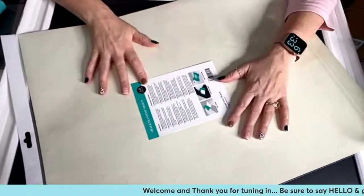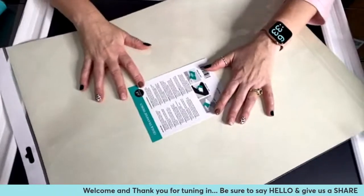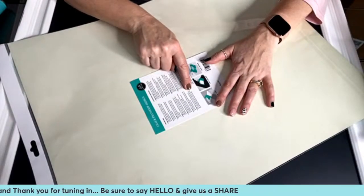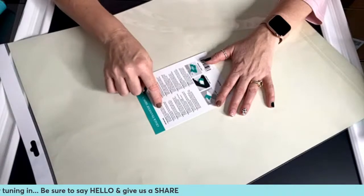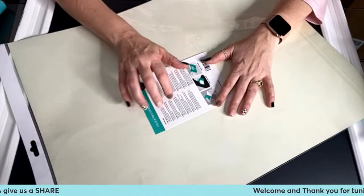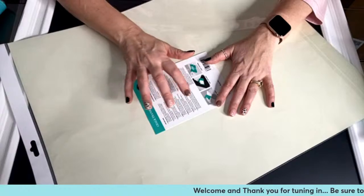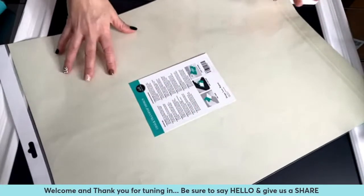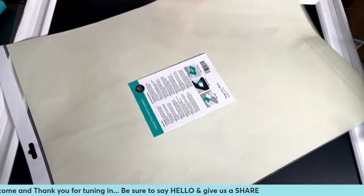So this is the back of our transfer. I like to show this because all the directions are right on the back — it tells you how to peel, prep, fuzz, inspect to make sure everything looks good on your surface, apply, remove, heat set (that's only for ink), and then clean these up, because you can get anywhere from eight to twelve, sometimes even more uses out of one of these.